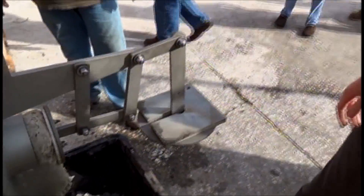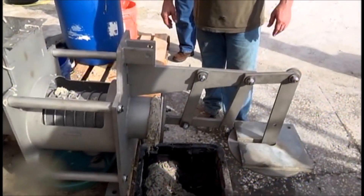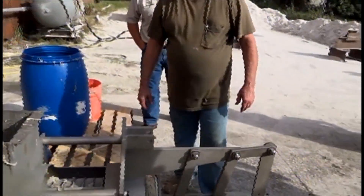We're putting some more weights on this. This press comes with weights. Now it's coming out. Throw in some more bits — the rest of it.